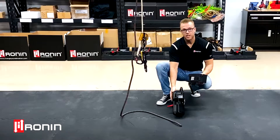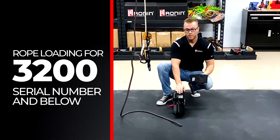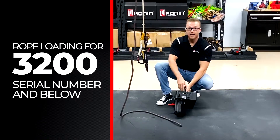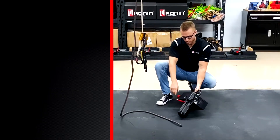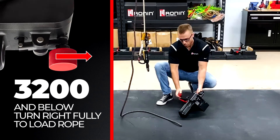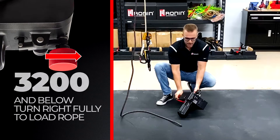Always look to the side of your unit and see what serial number you have. Today I'm going to show you rope loading for 3200 serial number and below, and if you have 3201 or higher it's just going to be the opposite. For 3200 and below, you're going to take your red tensioner knob, turn it all the way in clockwise to the right until it bottoms out against the housing.